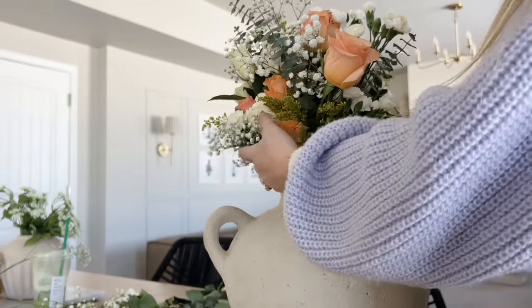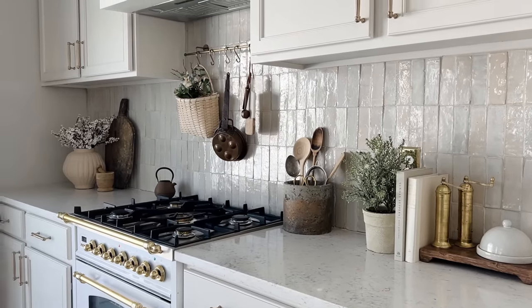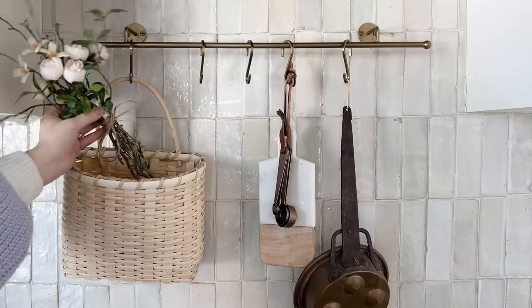Hi guys, welcome back. My name is Kenzie. If you're new today, we're going to be doing a spring decorate with me. I kind of cleared out my entire kitchen so we can change things up in here — we're going to completely start fresh. Sorry if you hear a whole bunch of banging; we are getting some new floors in right now. The house is under complete construction and it is such a mess, but I wanted to come downstairs today and start decorating for spring here in the kitchen. I've been playing around in here and I've been loving how it's turned out, and there are a few things we've updated in the kitchen that I want to show you.